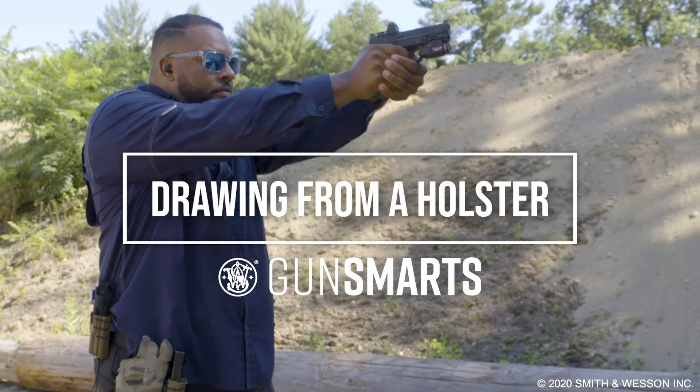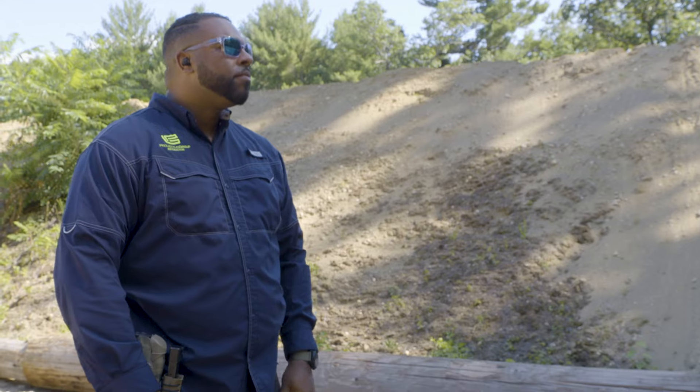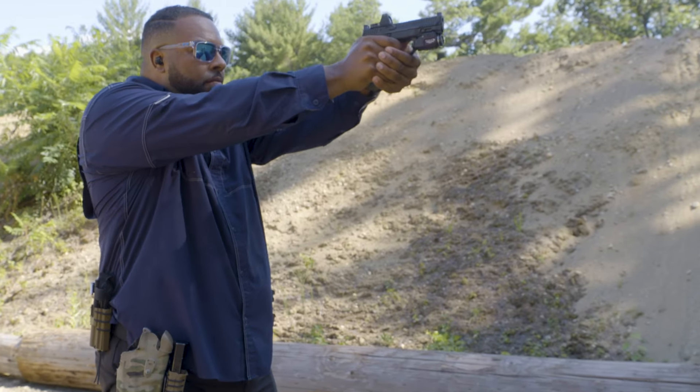Hey guys, Ken with Provectus Group. Today we're going to talk to you about the basics of a draw stroke and how it should look.